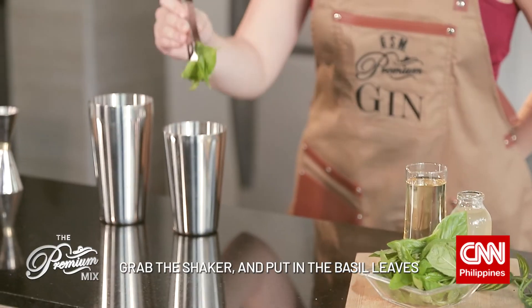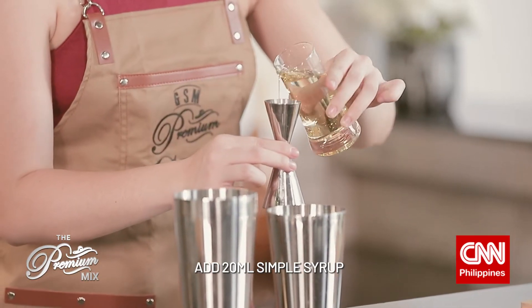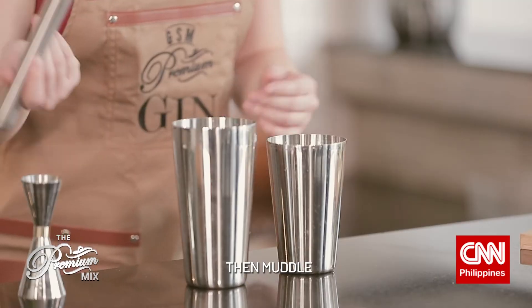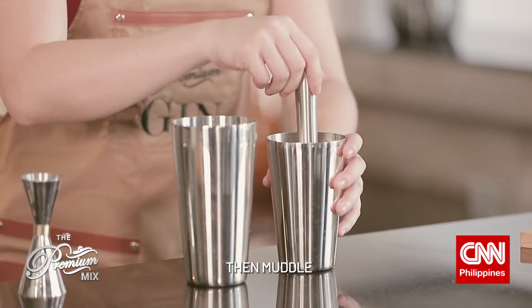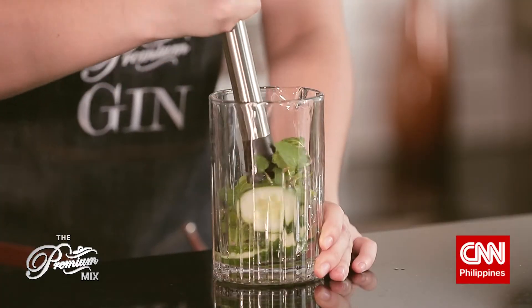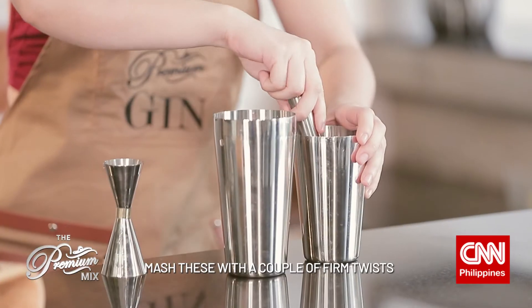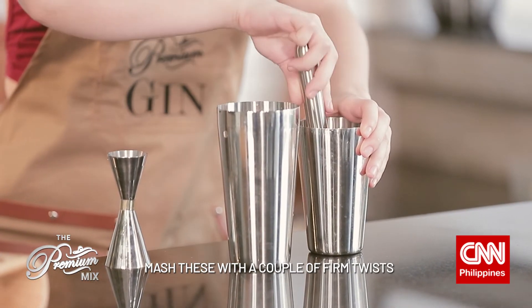Grab your shaker and put in your basil leaves and your simple syrup, and then we muddle. If you need a refresher on muddling, you can watch our previous episode where we talked all about it. What we want to do is just mash these with a couple of firm twists.